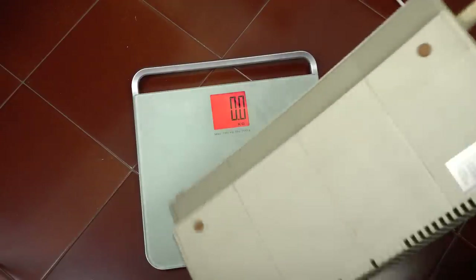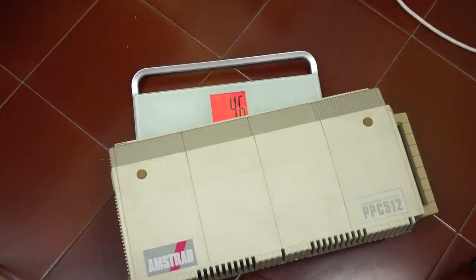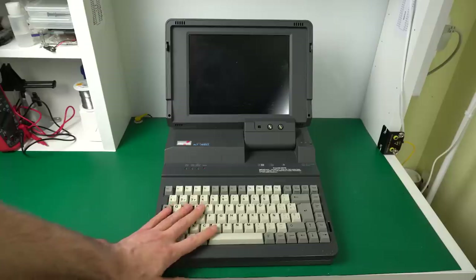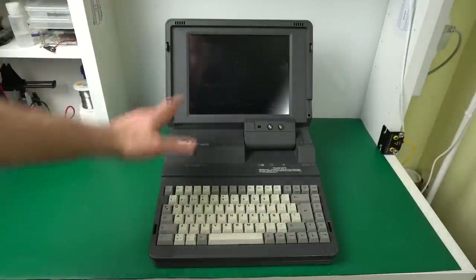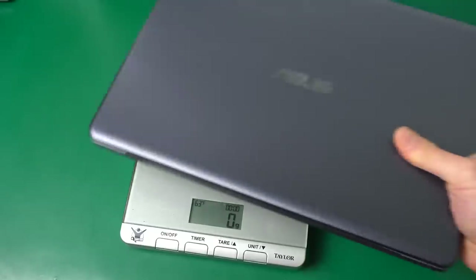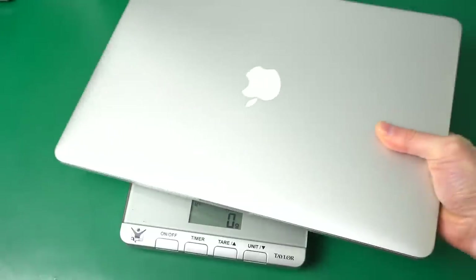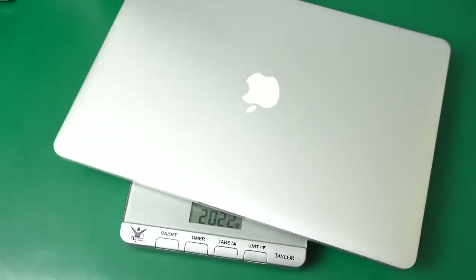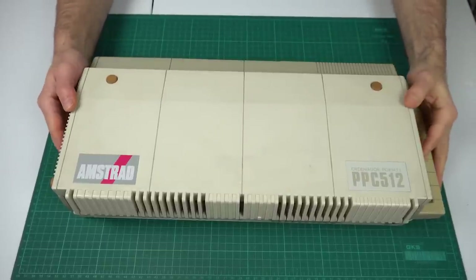This was actually a relatively light portable computer for the time. It weighs 4.6kg, which isn't too bad. Amstrad would go on to make other laptops afterwards, like the ALT 386, which would weigh over 7kg. My own cheapy Windows laptop didn't reach 1.3kg, and a top-of-the-line 15-inch MacBook Pro from about 5 years ago was still only 2kg, so the Amstrad PPC512 was really heavy by today's standards.